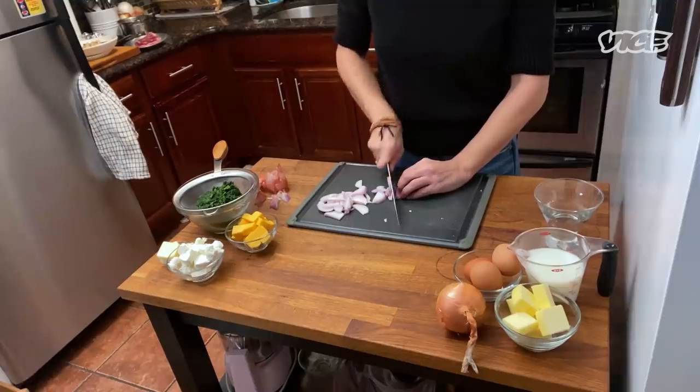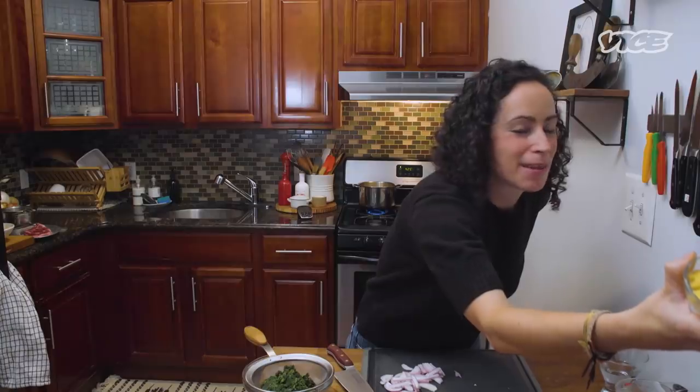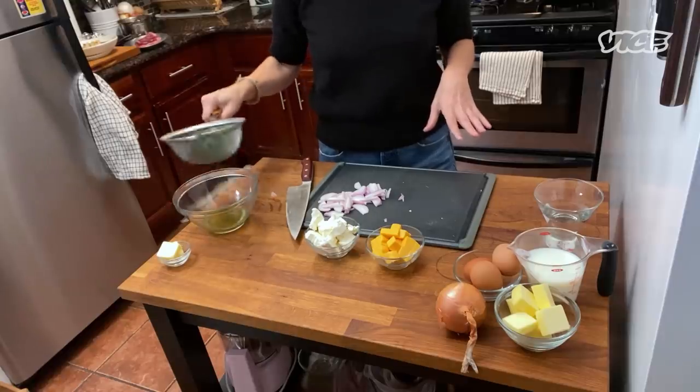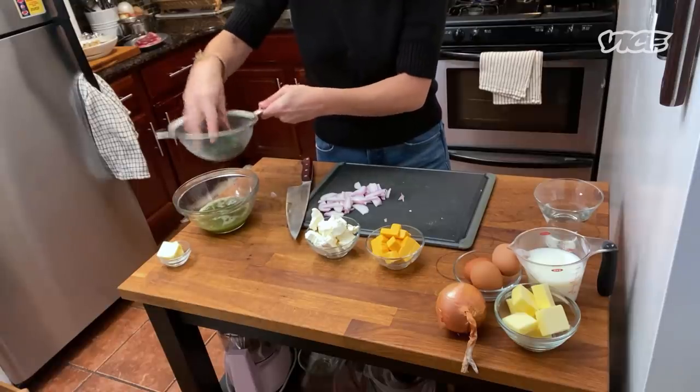You guys know me, and you know that I'm, deep down, a very trashy person, and I love Velveeta in my creamed spinach and cream cheese. So, you're welcome, world, for this. I'm using frozen spinach that I've defrosted, and then you're just going to squeeze out all the liquid. Let's go cook that.